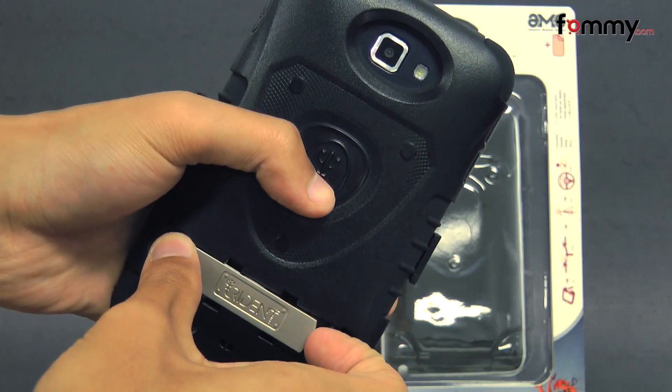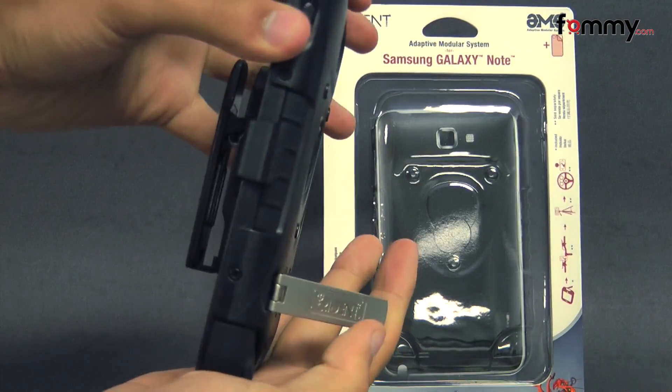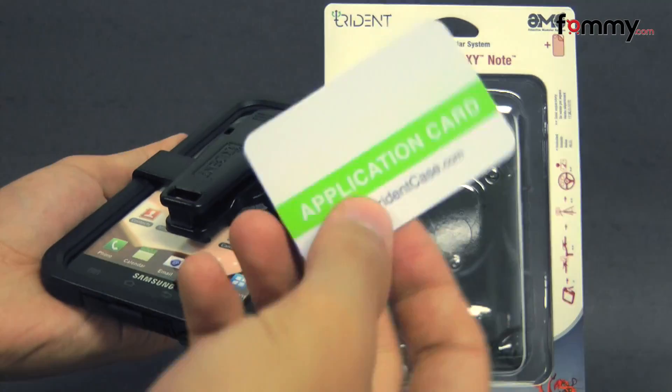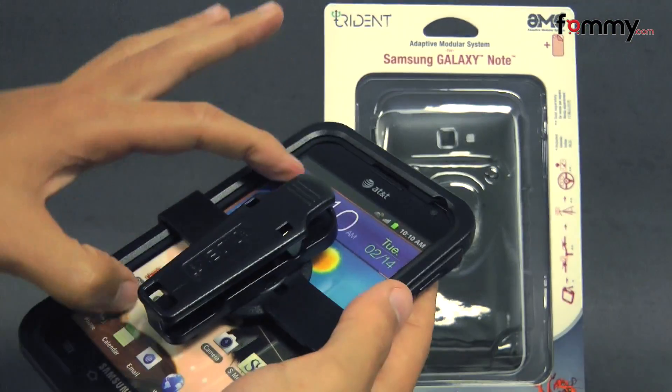The case also has a built-in stand on the back which you can prop out and use as a portable hands-free display. It also includes the application card along with the screen protector to protect the touchscreen on your device.